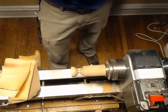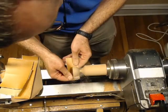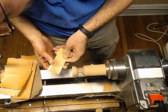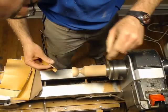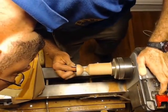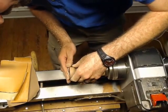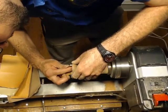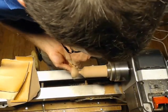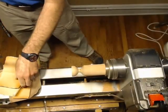Just going to work my way up through the grits: 80, 100, 150. We're not going to get too crazy. For those of you guys who are playing along at home, you can do a little bit better than what I'm doing here. If I were grading my kids on this, I'd make them sand it again — I've got all kinds of sanding scratches in here.